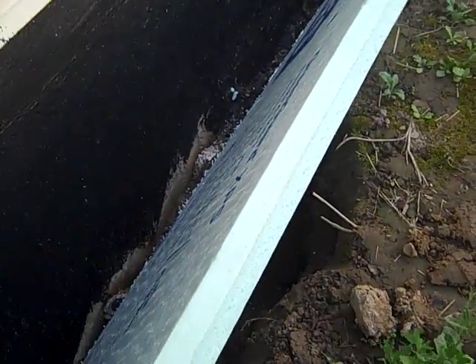This is how I stick the foam to the foundation wall. I usually use a can of Great Stuff.